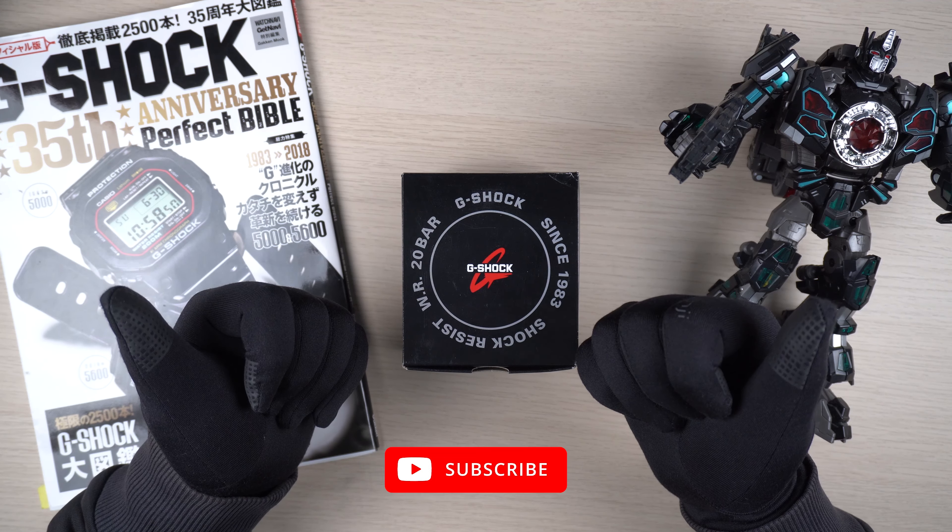Till next time, happy holidays and wishing you a very happy new year. See ya!